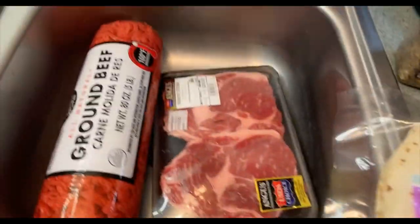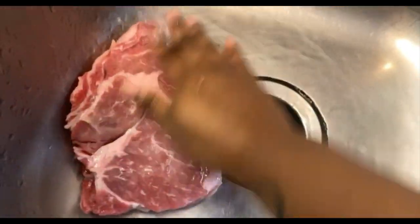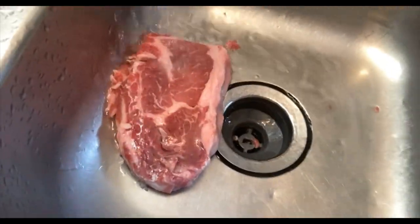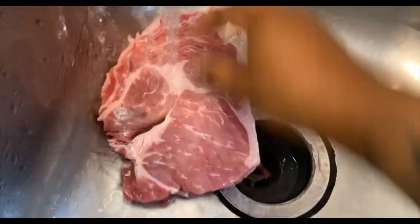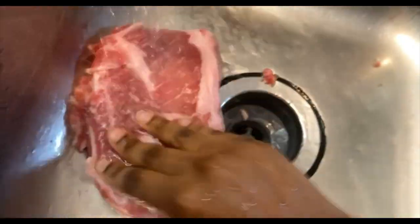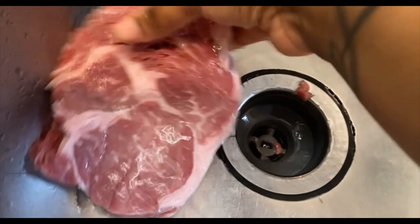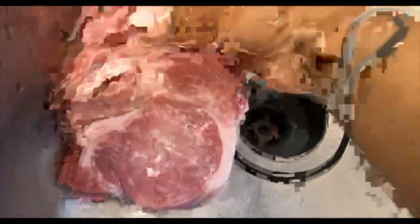Alright y'all, I'm washing off my steak. I'm using one whole steak, I'm gonna cut it up and season it. Make sure your steak is nice and clean — your girl's got that nice clean meat. Get that steak nice and clean, just like that.